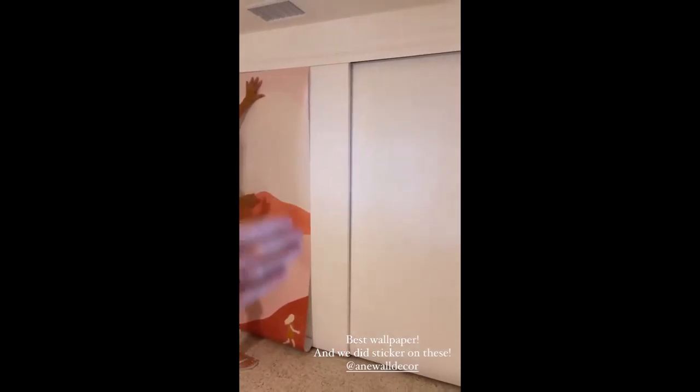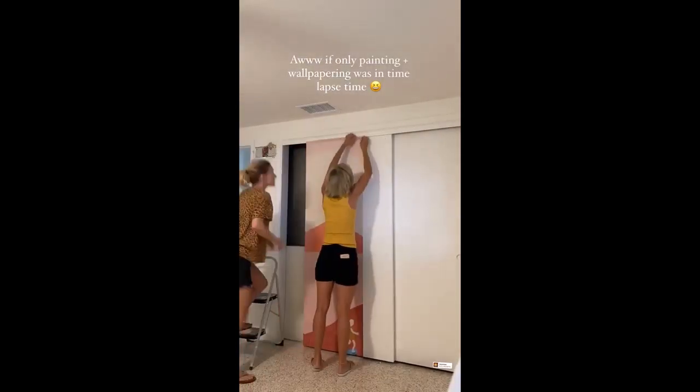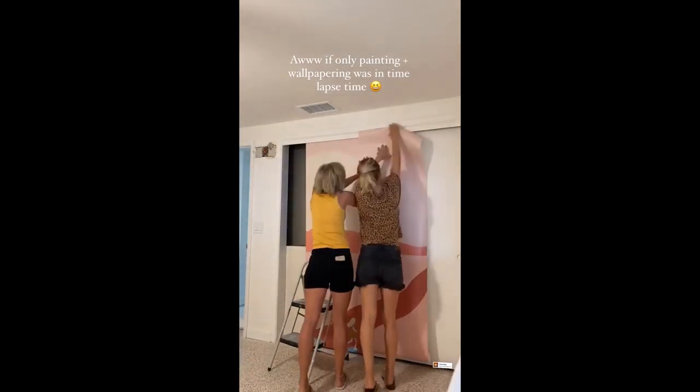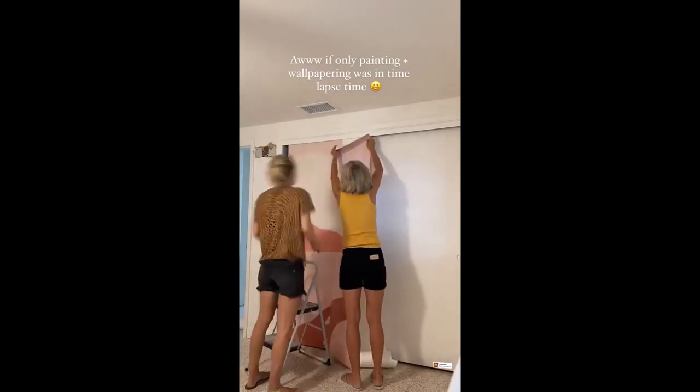One of the things I love about this wallpaper brand is that they come in these strips. You give them the measurements, and it says one on the back so I know this is strip one, and then we'll just go down the line.